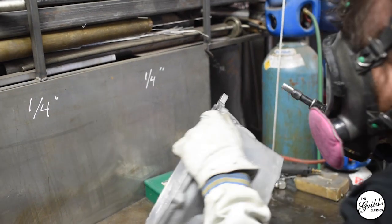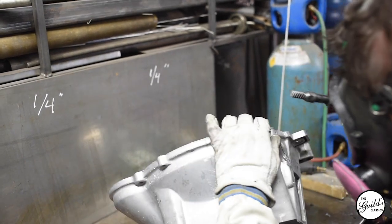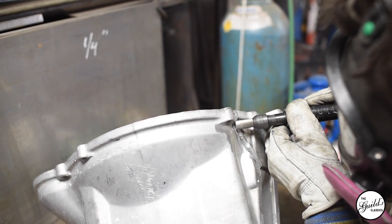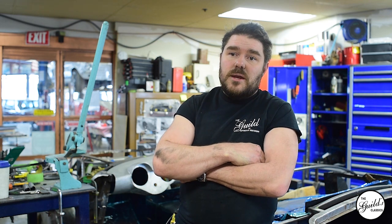One of the best things to use is a die grinder with a carbide burr. High-speed steel burrs work just fine as well. I also like to use beeswax as a lubricant, because aluminum is gummy and will gum up your bits and take forever to get through.